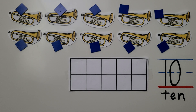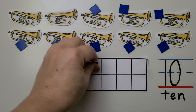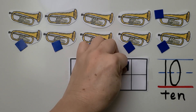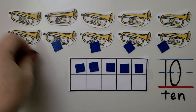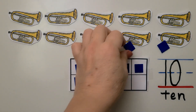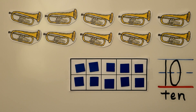We can put the counters into our 10-frame: 1, 2, 3, 4, 5, 6, 7, 8, 9, and 10. Our 10-frame is full. We have 10 trumpets. Our 10-frame is full — we know we have 10.